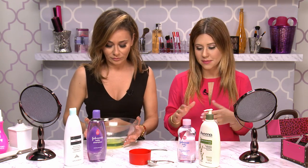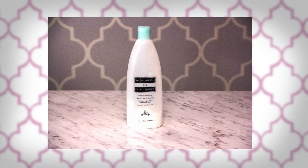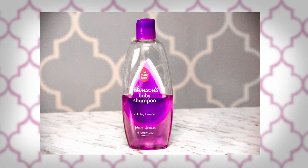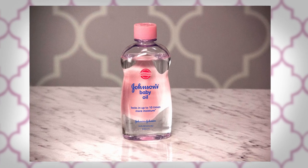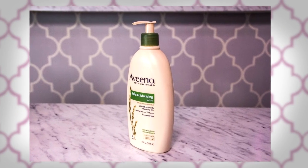So a few products that we're going to need for today: a conditioner — any type of conditioner pretty much will do — any type of shampoo. We're going with baby shampoo because who doesn't love baby shampoo? You need a little bit of baby oil and a little bit of lotion. Doesn't have to be anything crazy, doesn't have to be fragrant. Whatever you have will basically work.